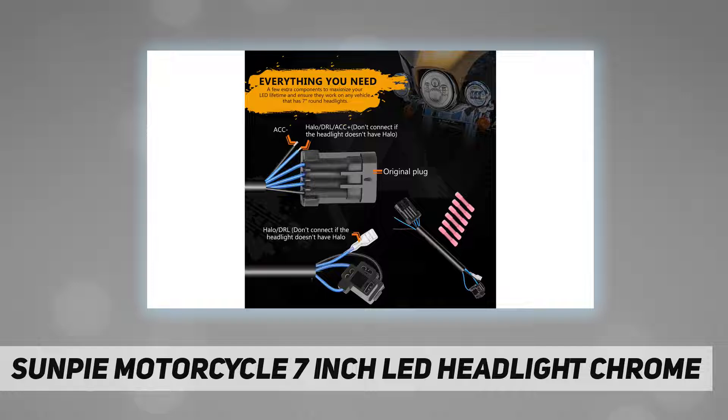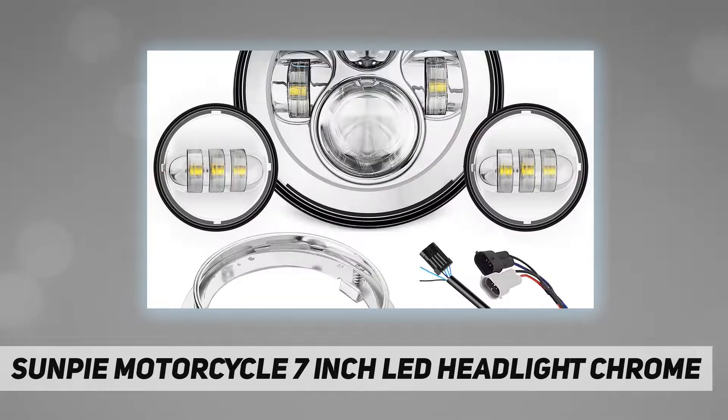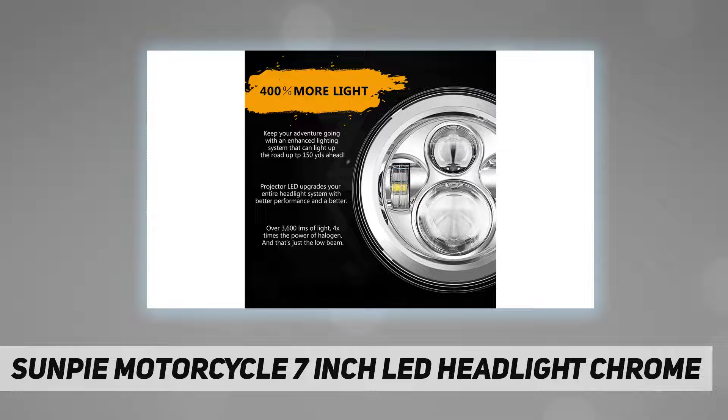Mounting bracket adapter, harness, and dual head harness adapter for Road King included. Fits for 1989 to 2019 Street Glide, Road King, Ultra Classic, Electra Glide, Heritage Softail, Softail Deluxe, Softail Slim, Fat Boy, Switchback, and Ultra Limited.